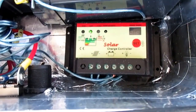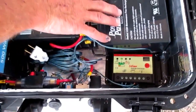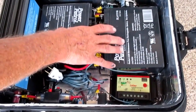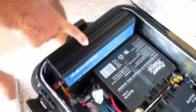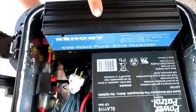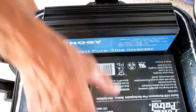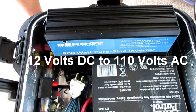These two batteries are connected together in parallel, so you still have 12 volts but you double the amperage. Over here on the left, we have a 500-watt pure sine wave inverter. An inverter converts 12 volts from the battery to 110 volts current.